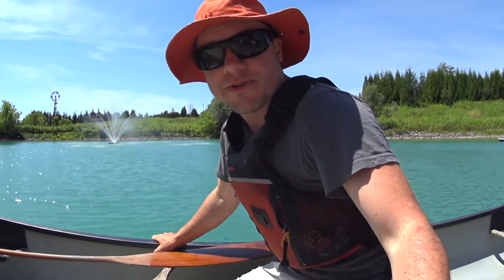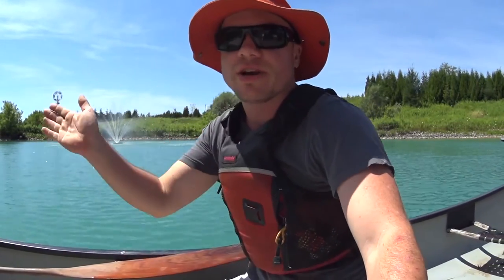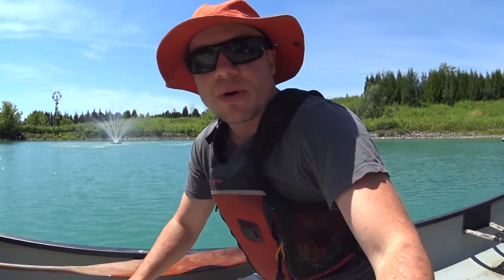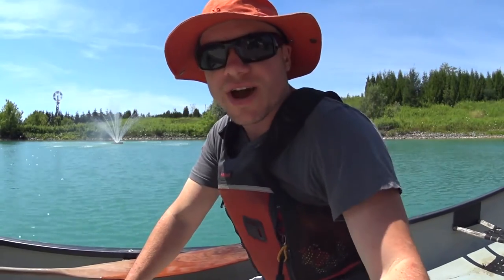Hey everyone, my name is Alex Haney and today is Tuesday again, which means it's time for more queer outdoor ed with me. This week I want to teach you guys how to keep a canoe tracking straight across the water with something called the J stroke, and I want to compare that to another stroke commonly used called the river J and explain some of the pros and cons of those two strokes.